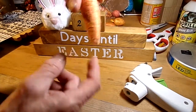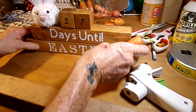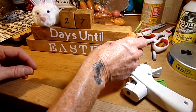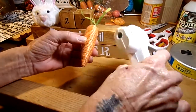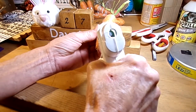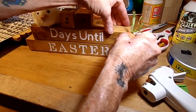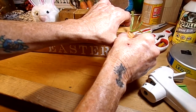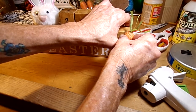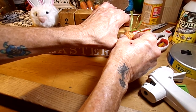Then bust out those little orange twine carrot things and hot-glue a couple of those down onto the sign too. It's going to look so cute. If it turns out the way I have it in my head it's going to turn out cute — if everything sticks the way it should.